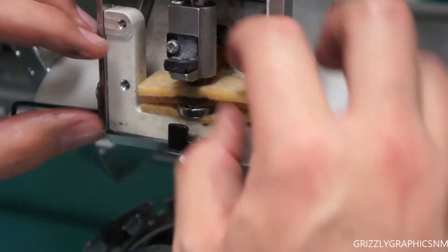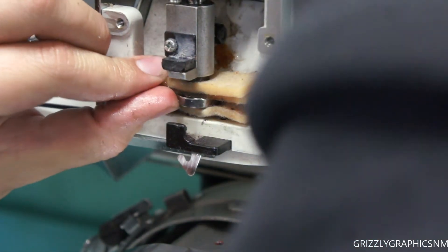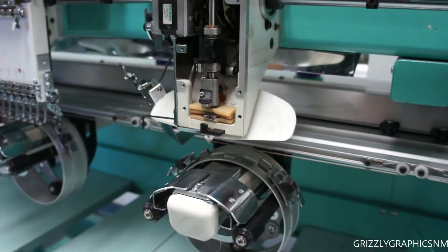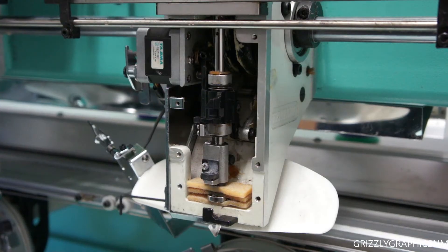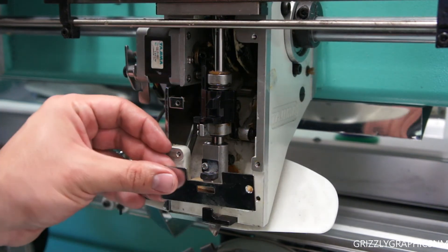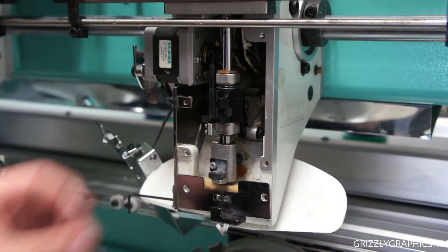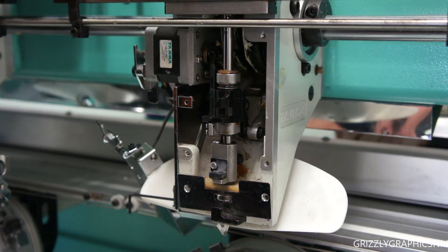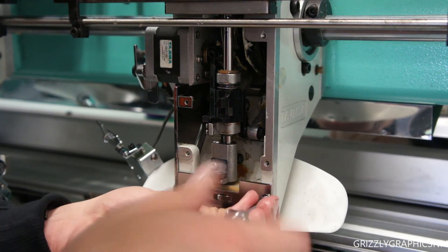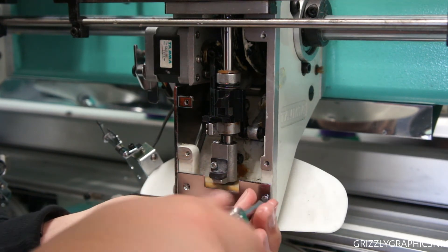Now to reassemble it all, you just put it back in the way you took it out. Start by putting the reciprocator in first, then the bottom part, and line up all the pads and that thick washer when you're pushing the pole back down through them. You will have to play with it a little bit and wiggle it around, then reassemble the entire machine. This should take about 30 minutes. If it's your first time it'll take about an hour, just because you're getting familiar with it, but it is a fairly straightforward and easy process.